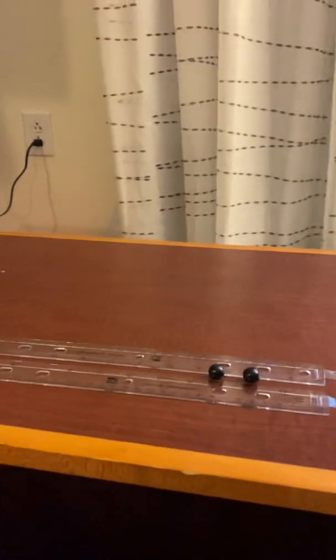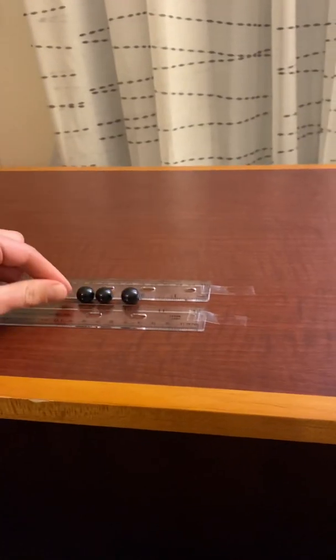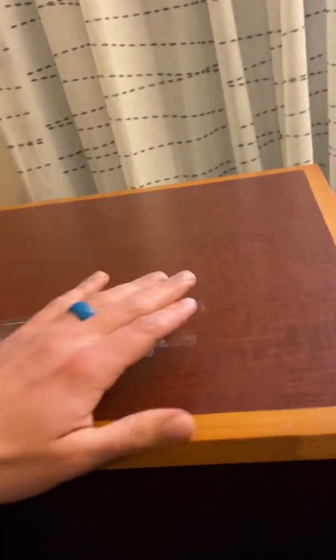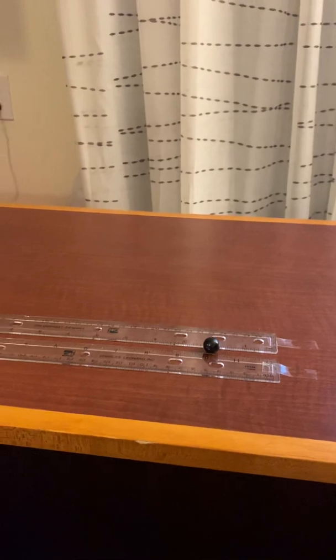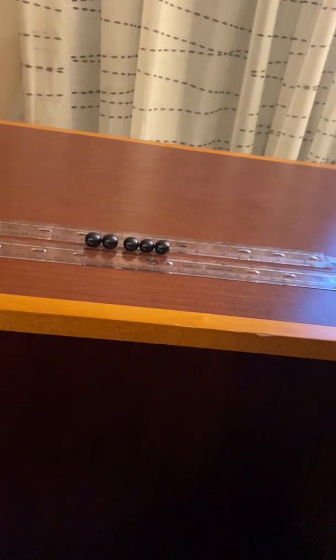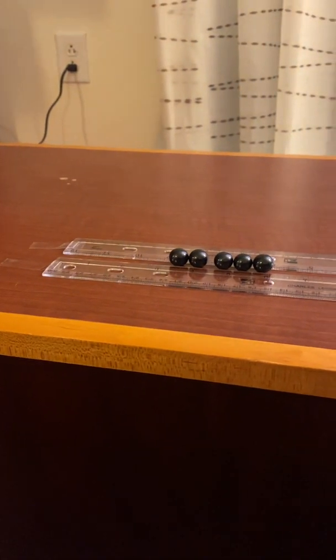Just like with the other experiment, we're going to start adding marbles to one side or the other as we send them toward each other, until we end up with a three-and-two or a four-and-one situation. We'll repeat it with the marbles on the other side too — four marbles on the left and one on the right — sending all five toward each other to see what happens. We're looking at how many marbles leave the right side of the runway and how many leave the left side after they've collided.